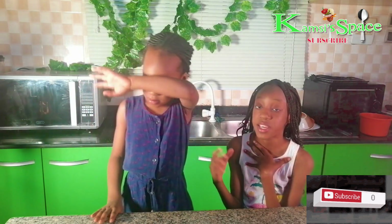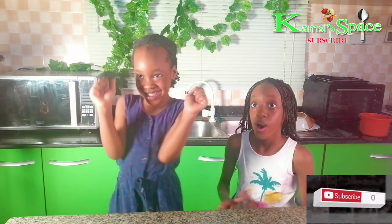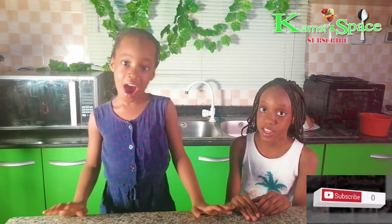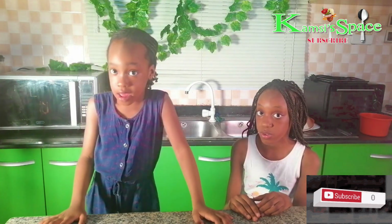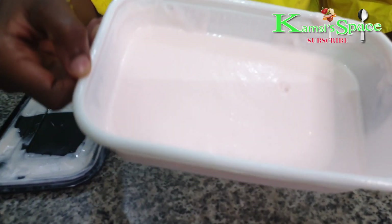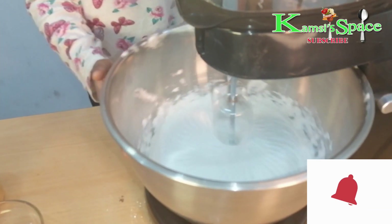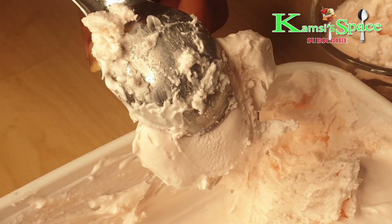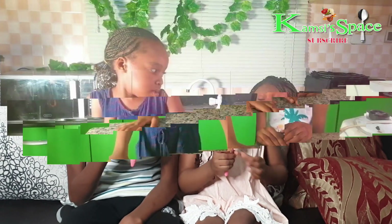me and my little sister Zara are going to make strawberry ice cream with the fruits. So stay tuned and let's get started.